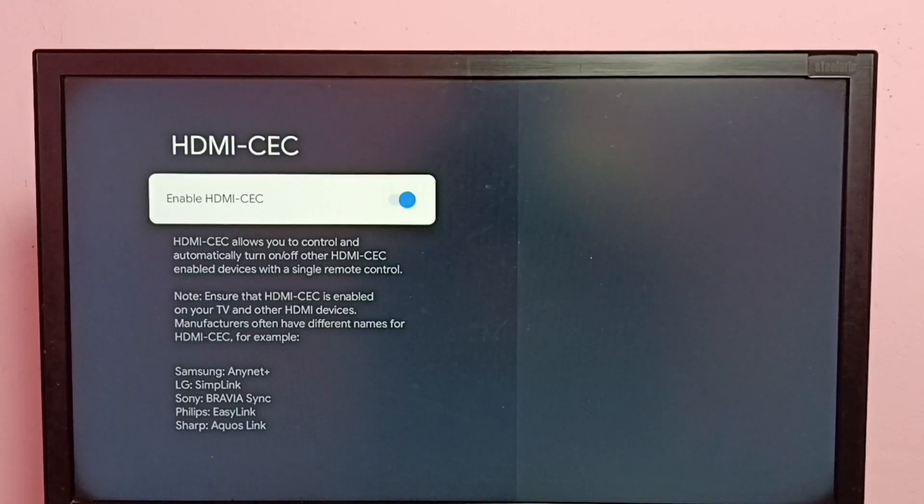We can connect everything using an HDMI cable, and then using one single remote we would be able to control, turn on, or turn off all these devices. So that is the feature. Please try this!